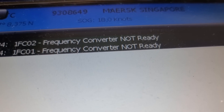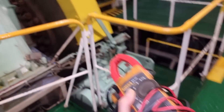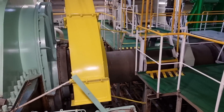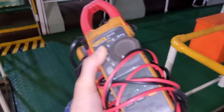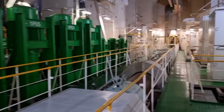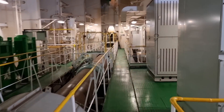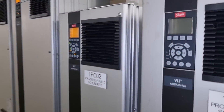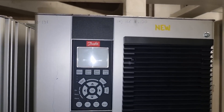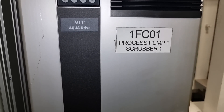I was called to check our scrubber because it is giving a frequency converter not ready alarm. I went down to check the condition of this variable frequency drive, and I brought all my multimeters and insulation resistance tester to be ready for checking. When I got there it was off.